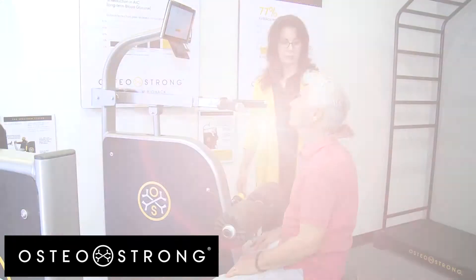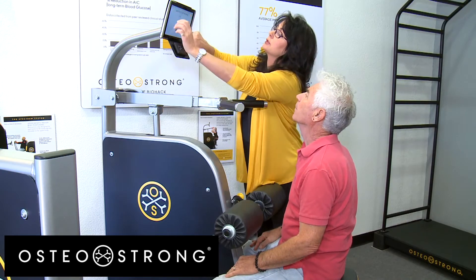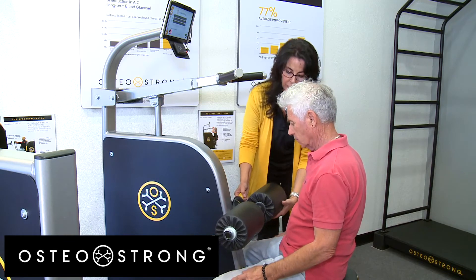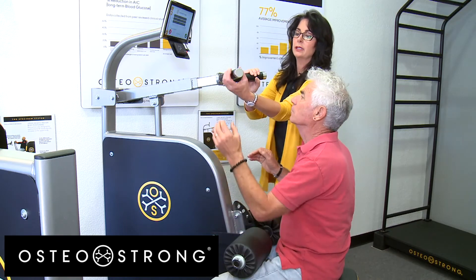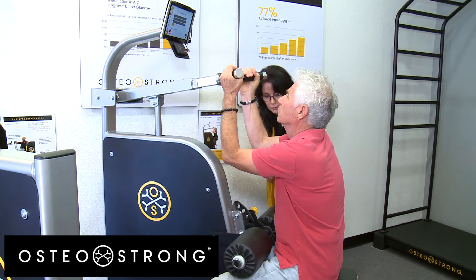Julie walks Ron through setup on the Core Growth Trigger: entering his number, hitting launch, watching the machine move into place, stepping forward, and placing one hand on each side to achieve a 90-degree angle.